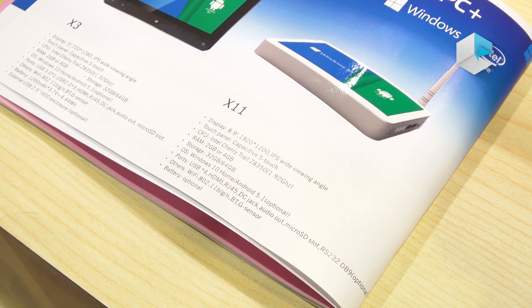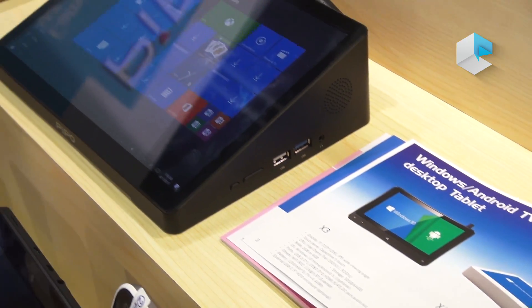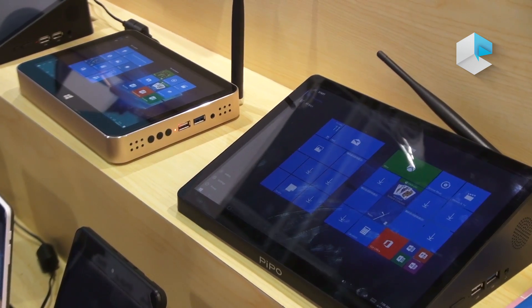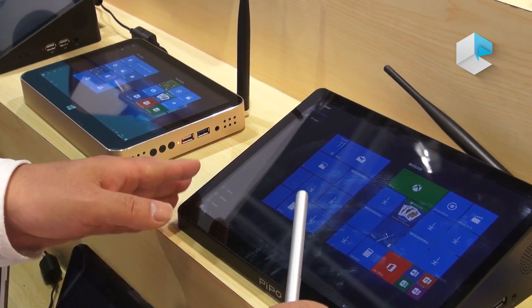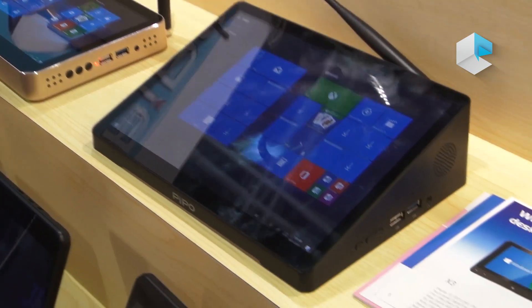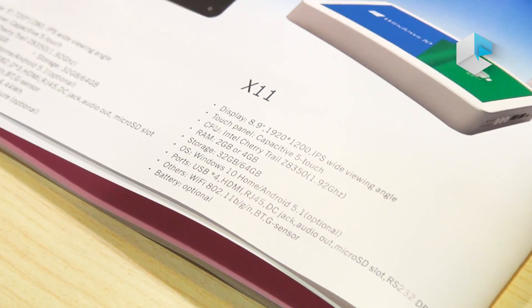For the system, X10 and all of these use the Cherry Trail A350 processor and full HD resolution. The RAM is 4GB and storage is 64GB.